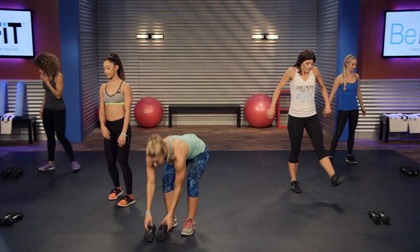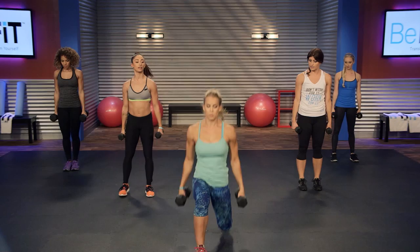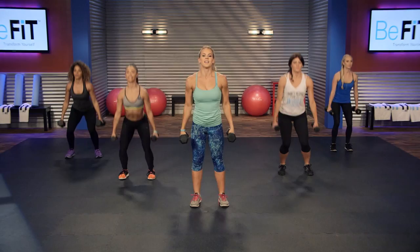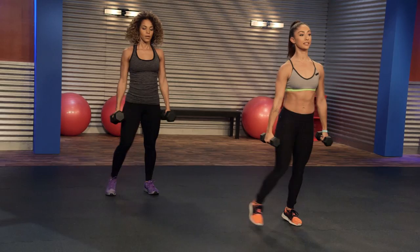Okay, grab your dumbbells. First move — you can watch me first — it's gonna be a squat to a lunge, and then we'll do the same squat again to the other leg lunge. Three, two, one, go. Squat and lunge, squat and lunge. Same thing we were talking about in the warm-up: you wanna keep that front knee nice and over the heel the whole time, right?